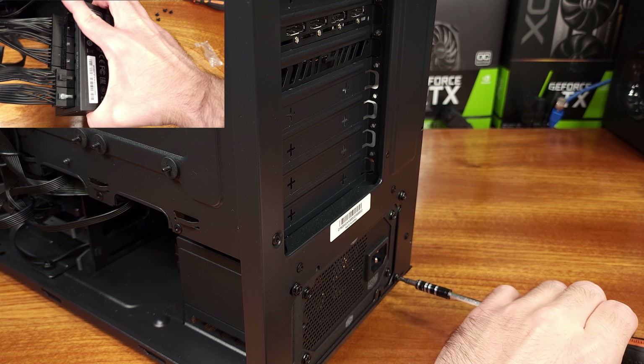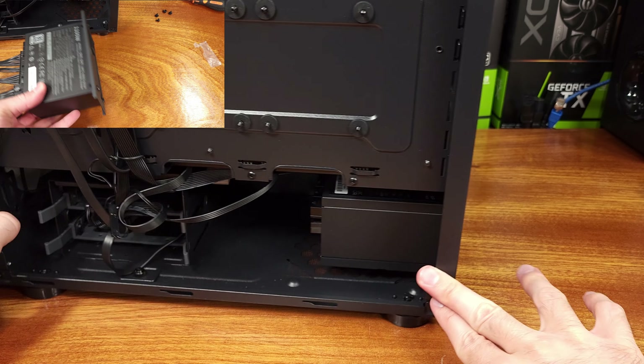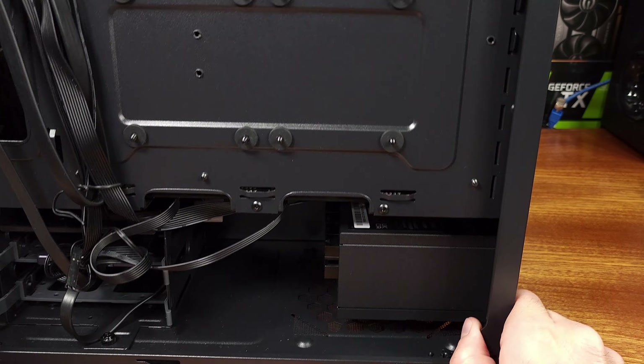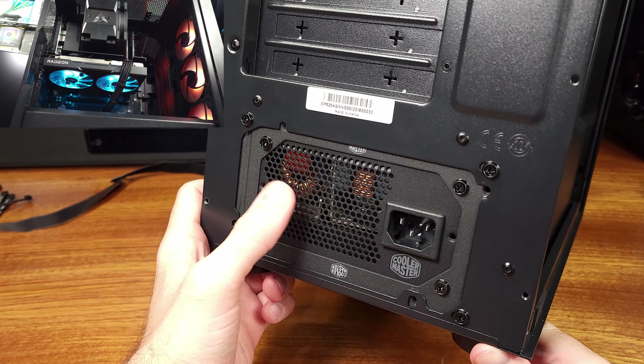All in all, I really like this power supply. I definitely see some pretty interesting use cases even beyond just a really OP, beefy SFX gaming build. I haven't done too many Homelab videos lately, so if you want to see this thing in a beefy Threadripper rig, let me know.